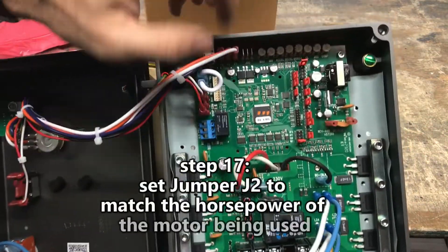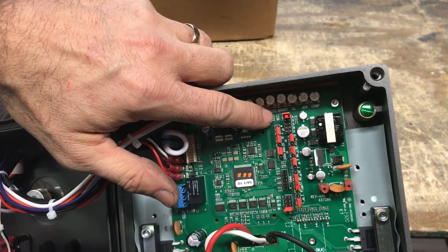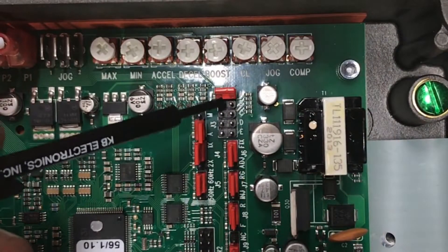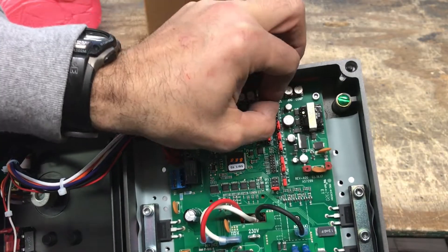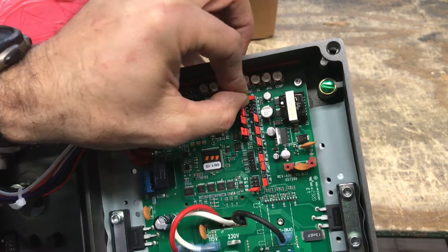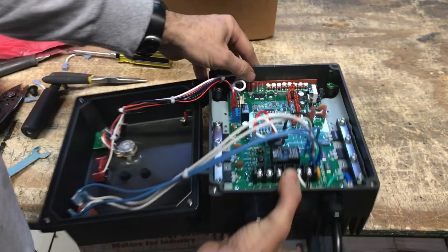Step 17: Set jumper J2 to match the rated horsepower of the motor being used. For this KBAC-27D setup, the motor is 2 horsepower and J2 is set to A, the top position, to match the motor's 2 horsepower. Jumper J2 positions B and C correspond to 1.5 and 1 horsepower respectively.